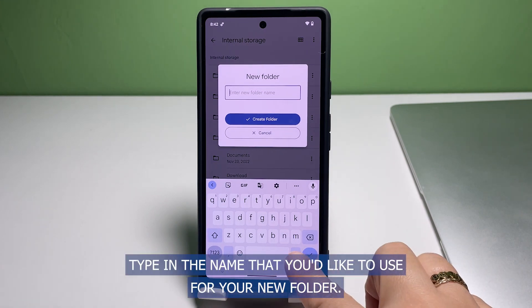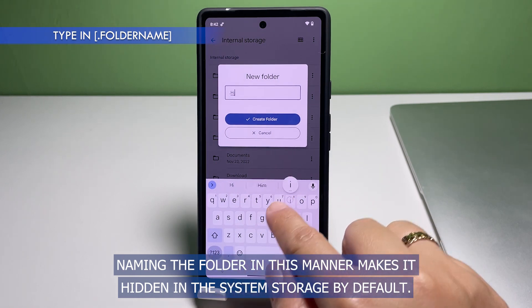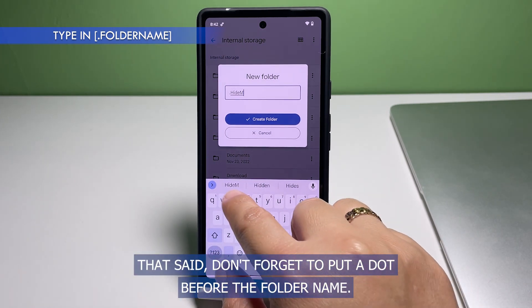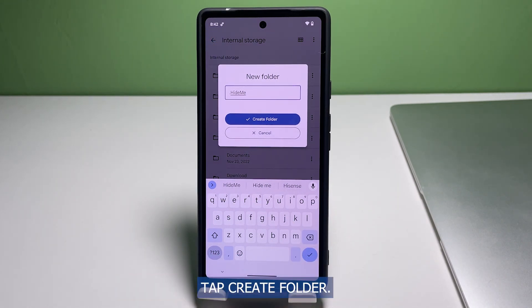Type in the name that you'd like to use for your new folder starting with a dot. Naming the folder in this manner makes it hidden in the system storage by default. Don't forget to put a dot before the folder name. Once you're done typing the folder name, tap Create Folder.